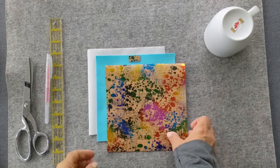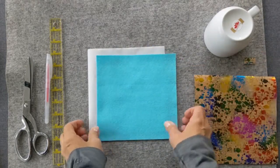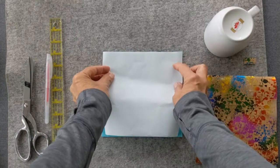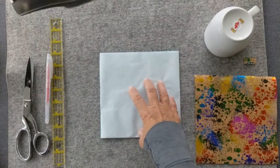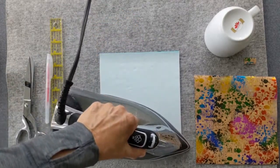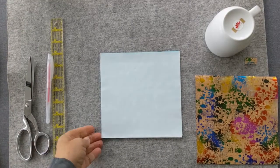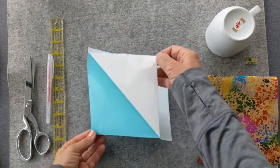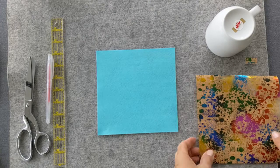The first thing you'll need to do is fuse the fabric layers together. Take your adhesive sheet and put it glue side down onto the felt. Then use your iron set to a medium setting to fuse it together — it just takes a couple of seconds. Once it's cooled off, just a couple seconds, you can peel the paper backing off.